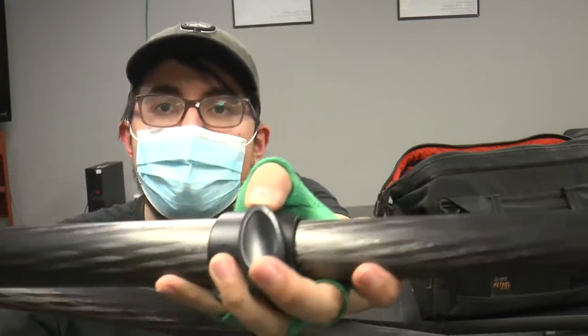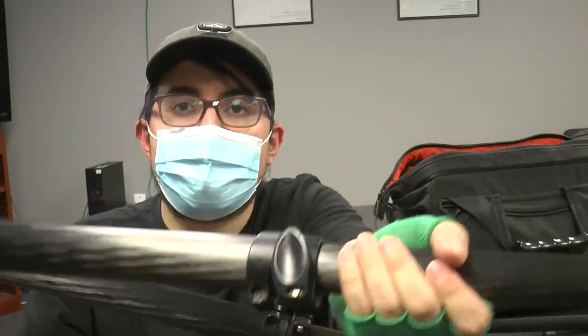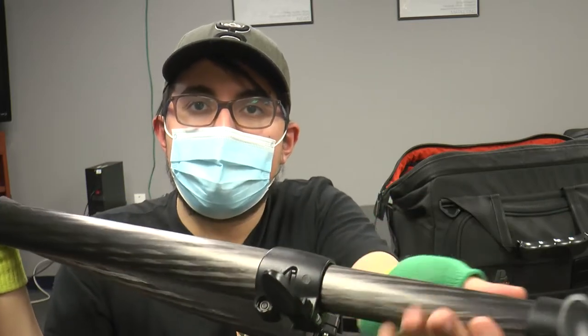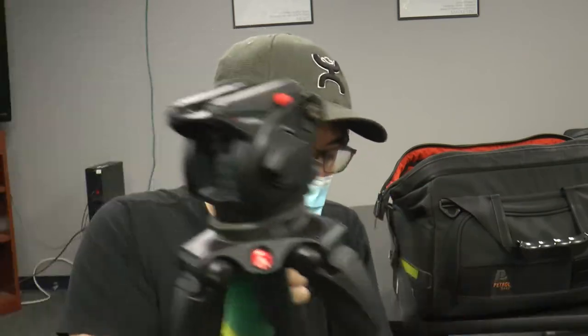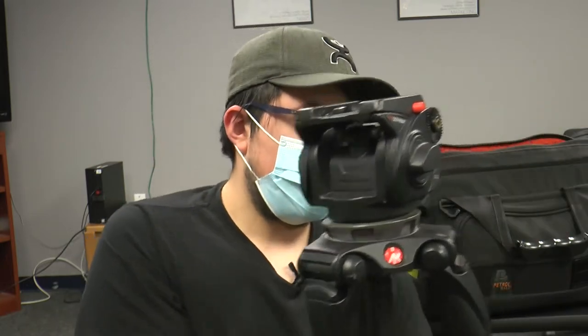Right here, this is the lock. Right now it's locked — I can't move this up and down. Once I unlock it, as you can see, now I can shorten it or widen it. When it's in the tripod bag, make sure the legs are all neat and short together so it can actually fit in the bag.